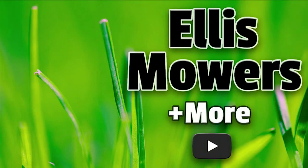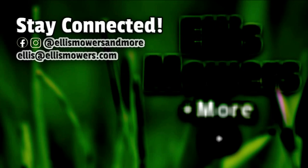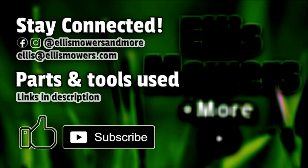This is Ellis Mowers and More small engine repair. Stay connected on Instagram and Facebook at Ellis Mowers and More. Comments or questions, leave them below or email me at ellis@ellismowers.com. Parts used in today's repair are found using the links in the description below, and as always, like and subscribe for more small engine content.